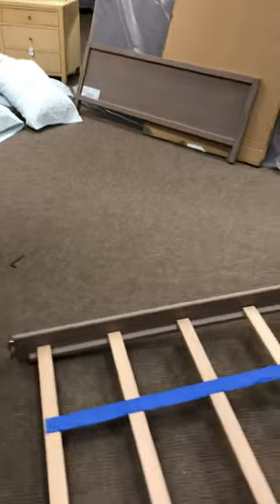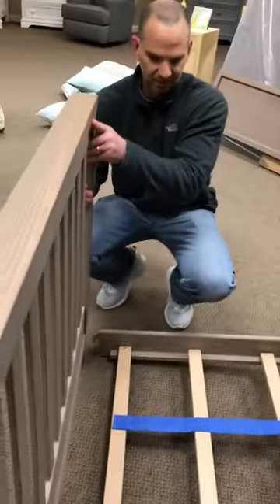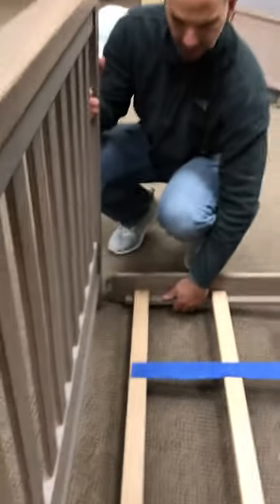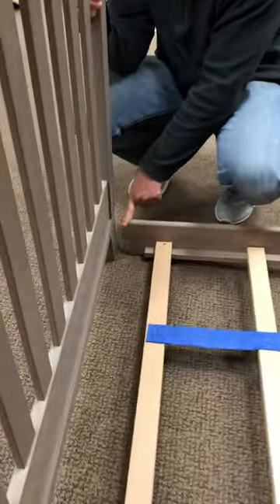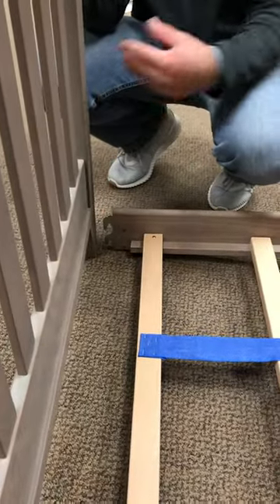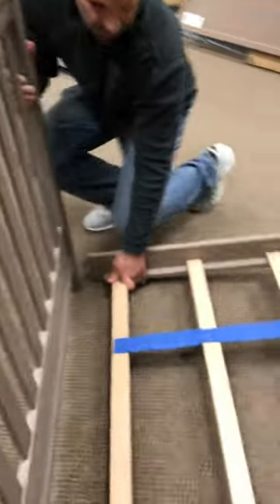It's a little easier if you have a second set of hands, but if not, one person can do this. There are two types of rails: kinds that have hooks, which is what we have here, and then there are also some that bolt on. Either way, neither one is hard.